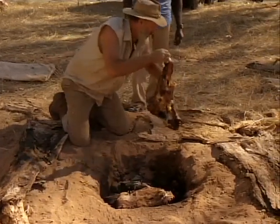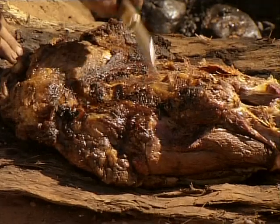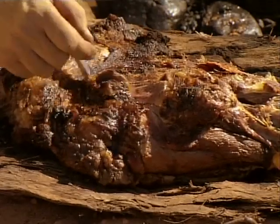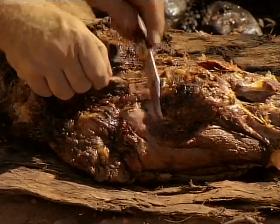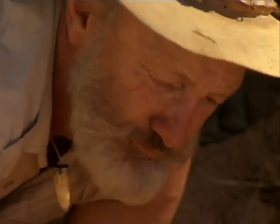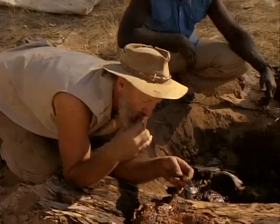This is the tricky part — just getting that paperbark off without getting too much sand on the meat. Look at that! This is the side where the rocks have been. See all that juice there — all that heat from the rock has held all the juice in. It's like it's steamed. It's so sweet and tender.